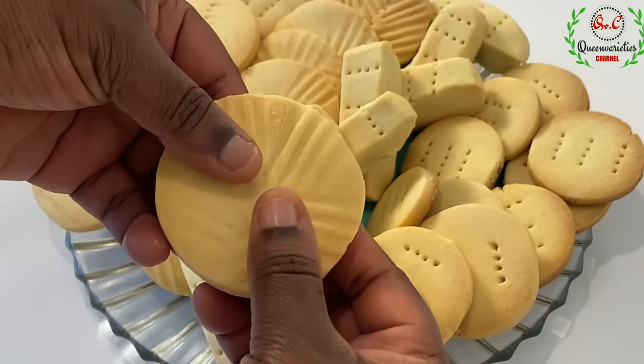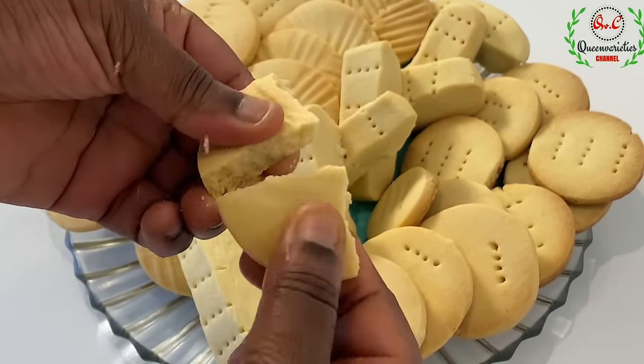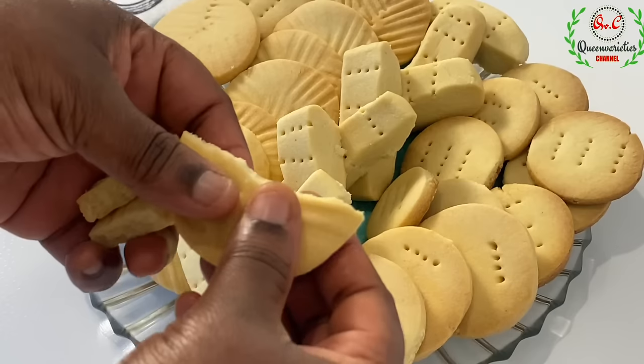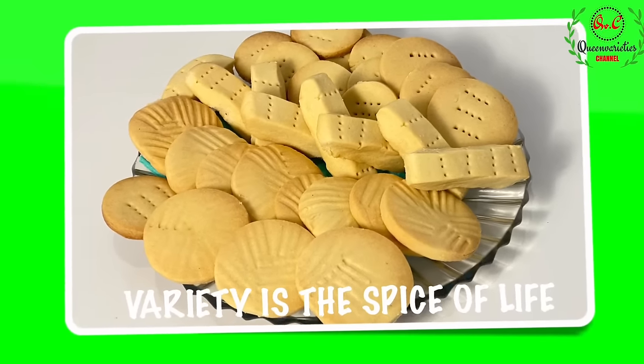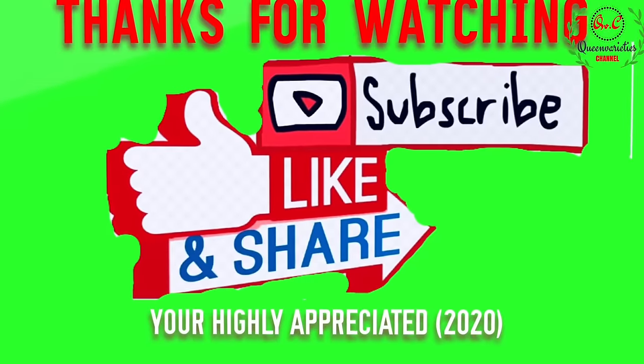Thank you so much for spending time with me. I really hope you have enjoyed today's recipe. If you have, kindly subscribe to my YouTube channel and share this video with your friends, loved ones, or anybody you want to share it with. Until next time, bye — and remember, variety is the spice of life!